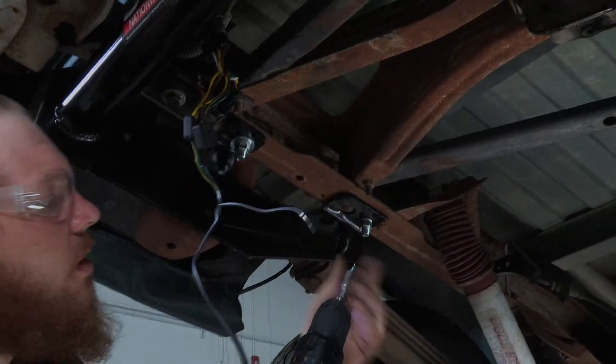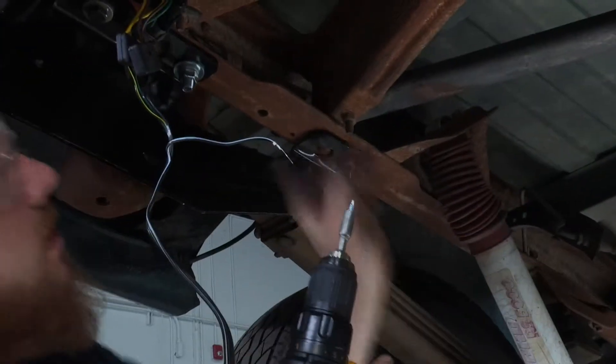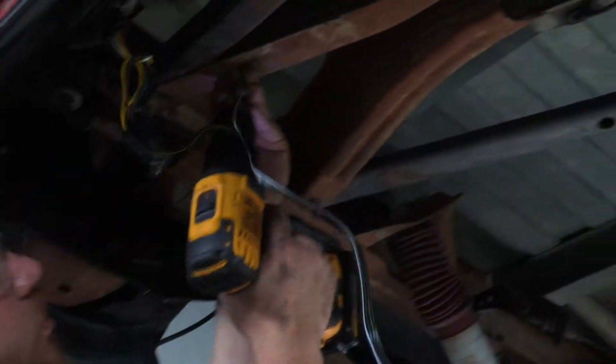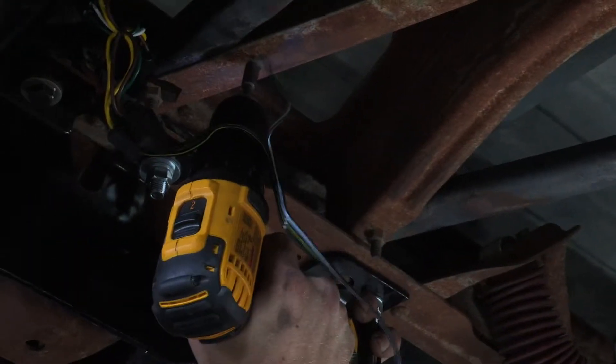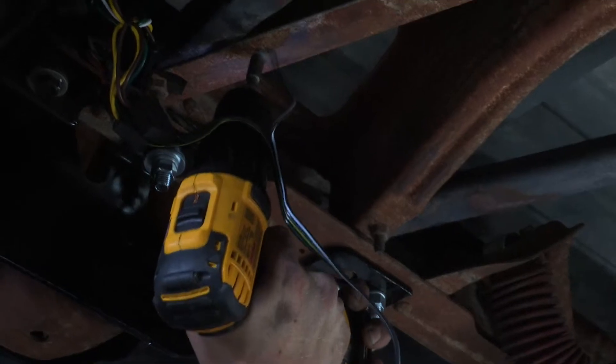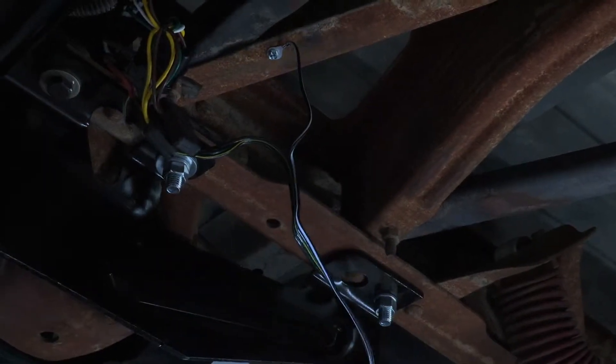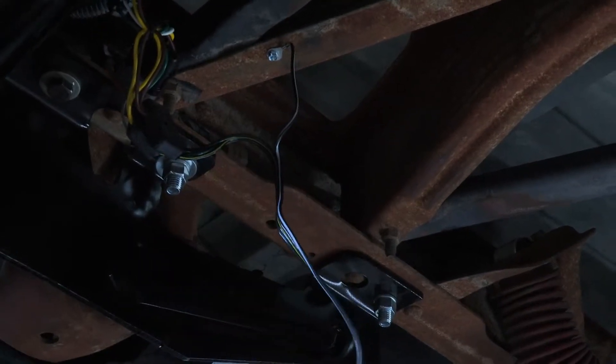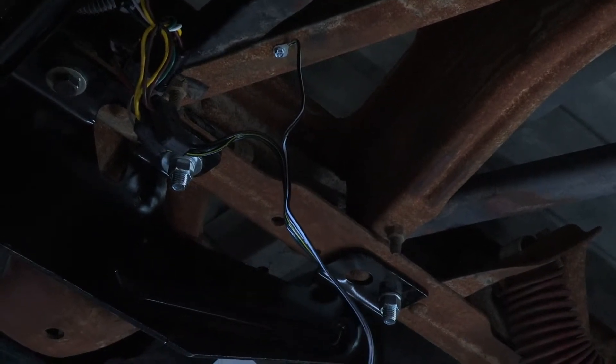We've got our ground wire here and a self-tapping screw. We're just going to take that right here to this little crossmember and that'll ground out our electrical harness. We used the self-tapping screw, got our electrical nice and tight. Now from here we're going to go ahead and mount our four-flat and clean it up, make it look real nice.